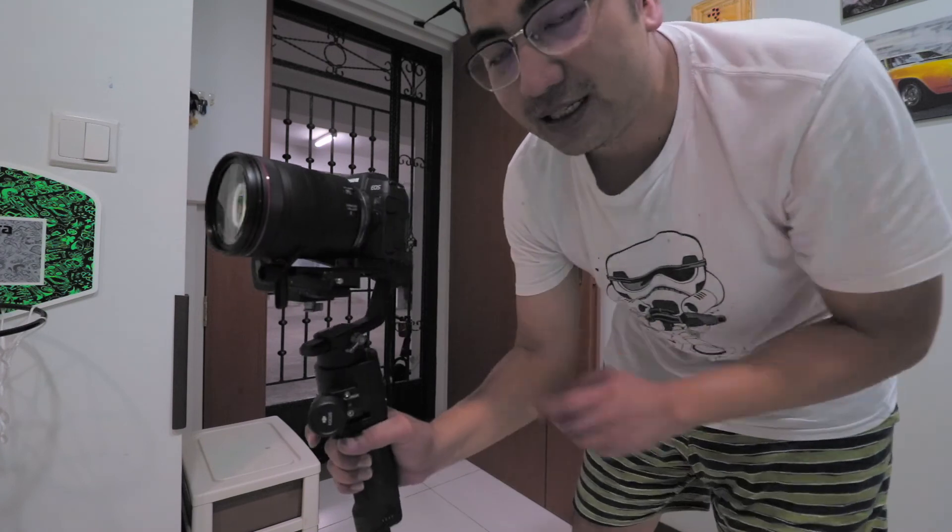Alright guys, you saw that it worked. Did some auto-tuning, made it clear the axis, and we're done. Thanks for watching — hope you enjoyed this video. Canon EOS RP users, celebrate once again, and I'll see you in the next one. Peace.